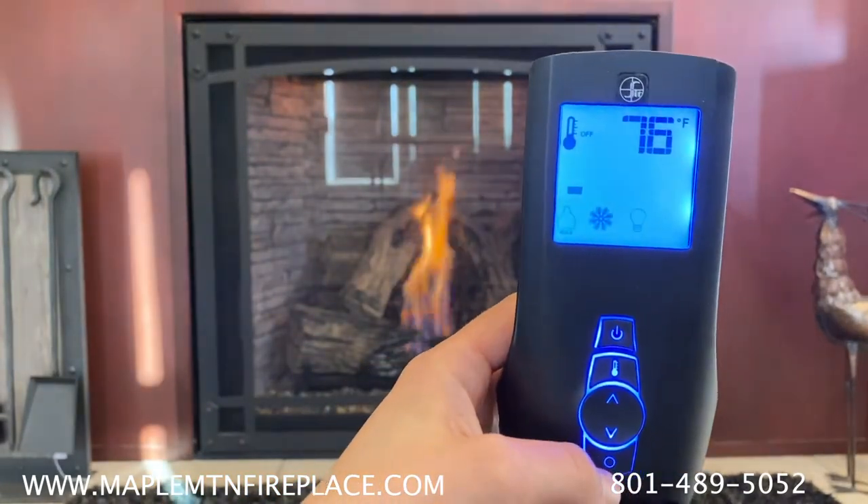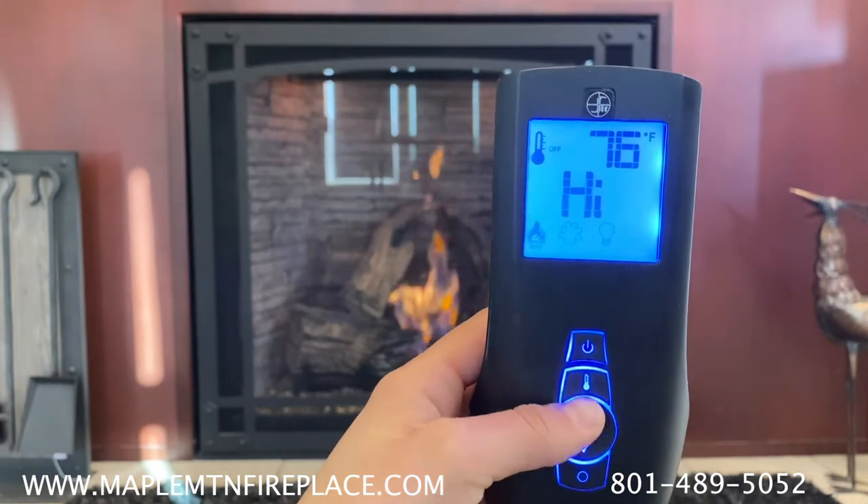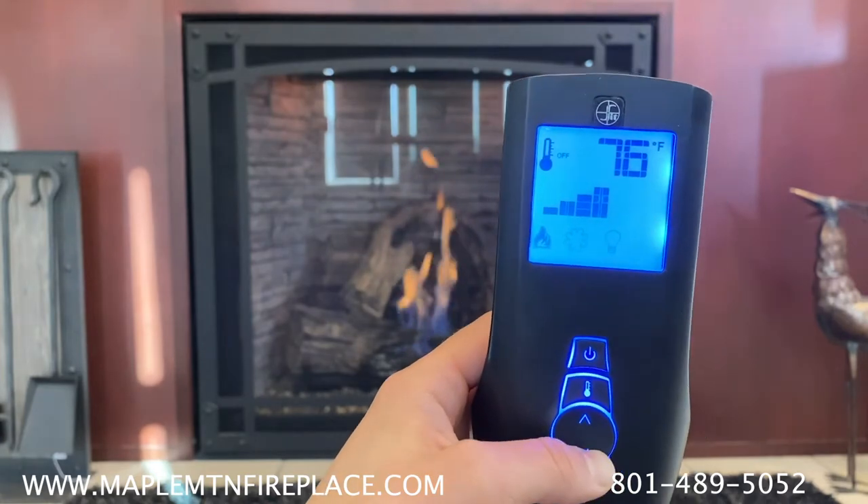You can adjust the flame, blower, and nightlight by navigating through each mode with the mode button, and by using the arrow keys to turn each mode up and down.